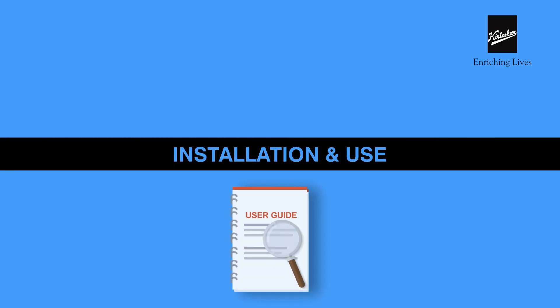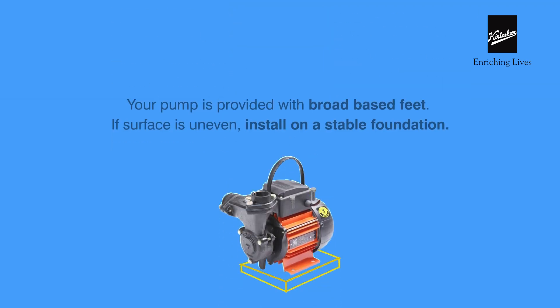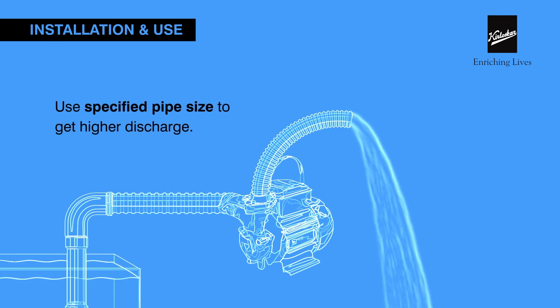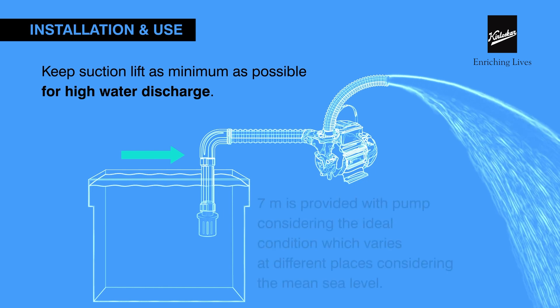Installation and use: Please refer to the operation manual before installing the pump. Your pump is provided with broad-based feet. If the surface is uneven, install it on a stable foundation.